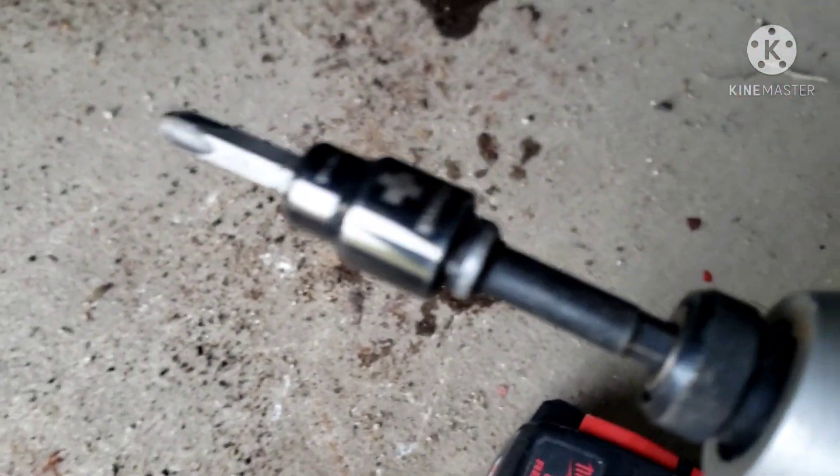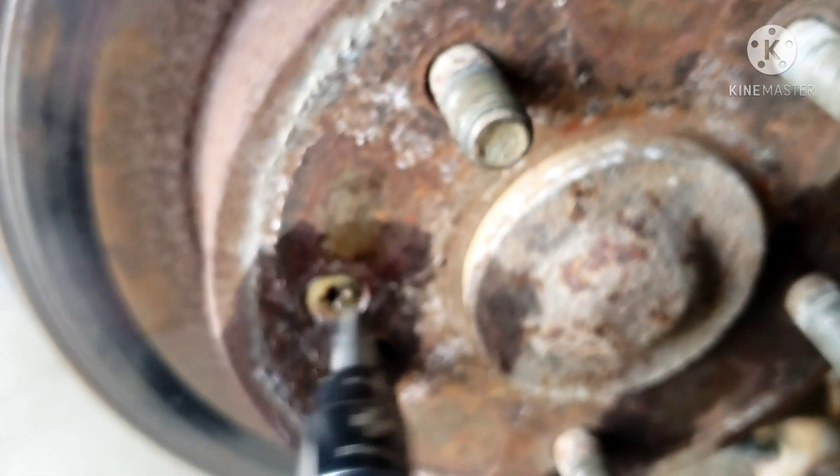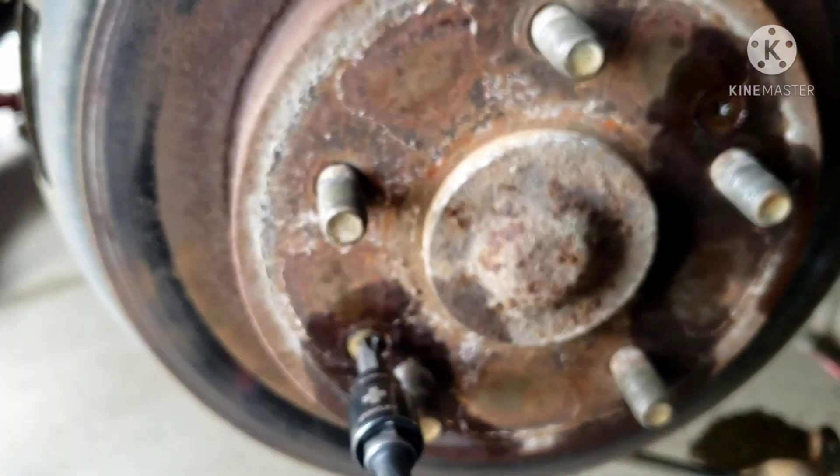And a 0-3 socket bit — just a 0-3. All you do is spray some penetrating fluid and then just zip them up.